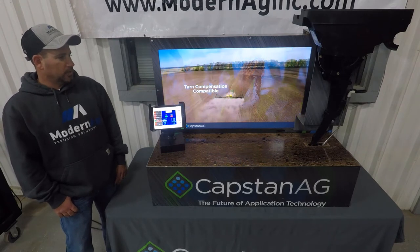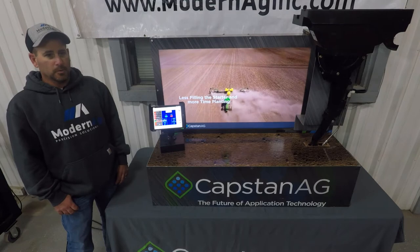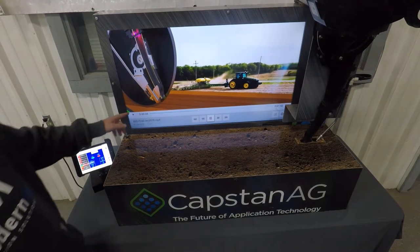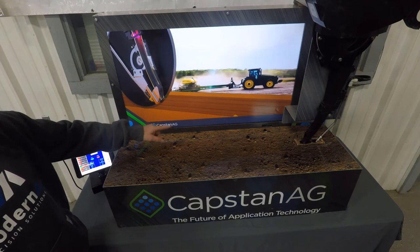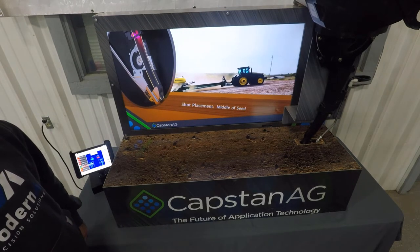One of the things I like about this system is the amount of fertilizer you save compared to a system that does not have it. As you can see, the seed and the sensor are tied together, where you can drop liquid on the seed, before the seed, or after the seed — however the customer prefers it.